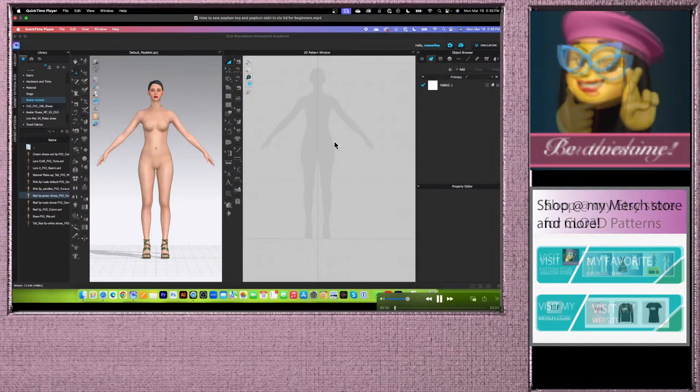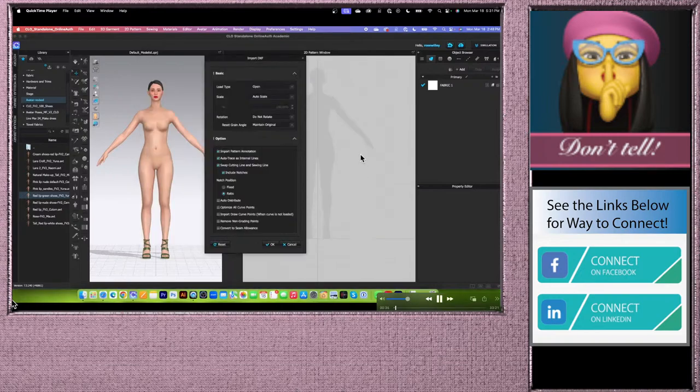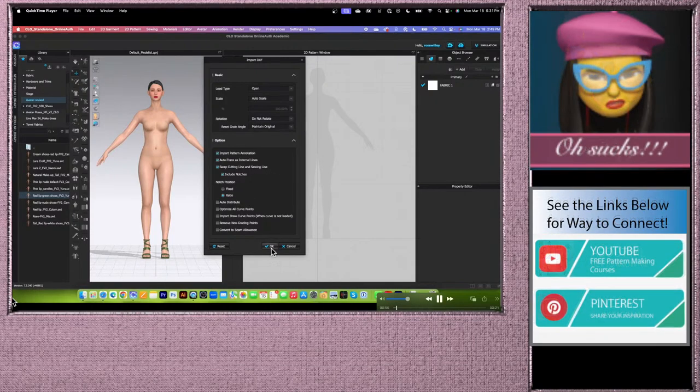Before we begin sewing the top and skirt, we want to bring the pattern into Clo. To do that, go to File, then select Import as DXF. Click on that, then select the pattern — peplum top and skirt — and click Open. By default, low types open and scale auto scale is perfect. Do not rotate, maintain original. Under options, check: import pattern annotation, auto trace as internal line, swap cutting line and sewing line, include notches, and ratio body. Then click OK.